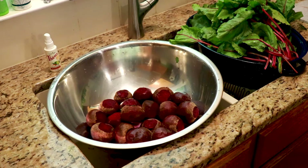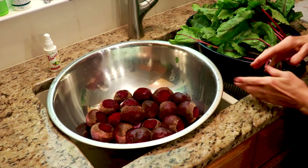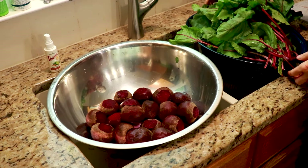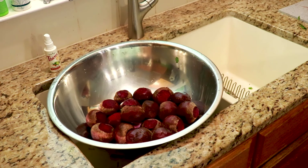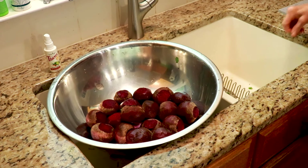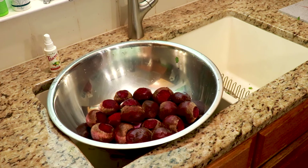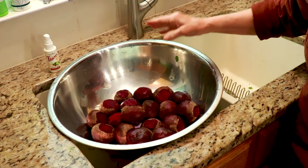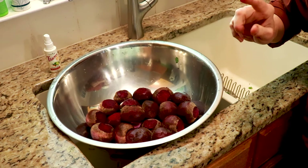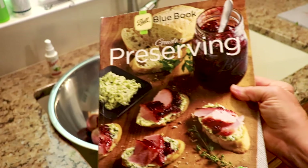Okay, the section between this and this and the root all went into the compost. The tops I'm going to set aside for after we get our canner full. The beauty of this method is we can water bath can this.